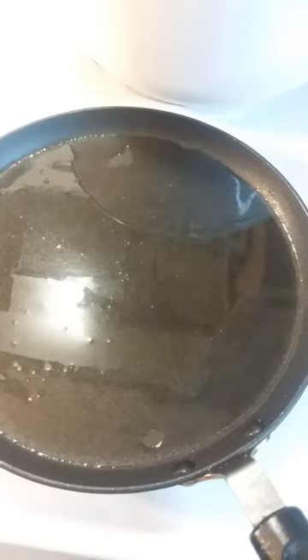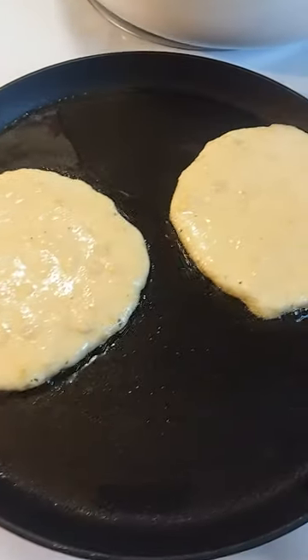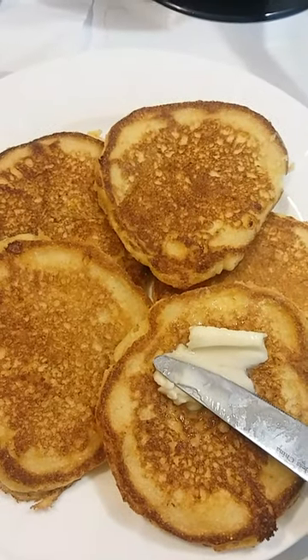shredded cheddar cheese. Heat pan to medium. So good.